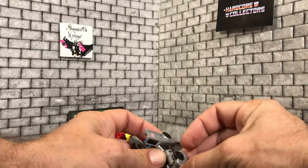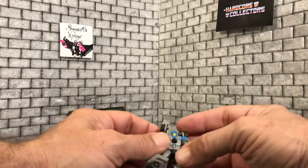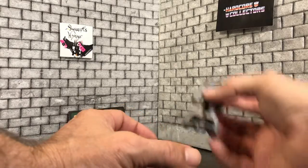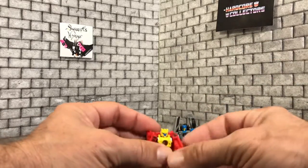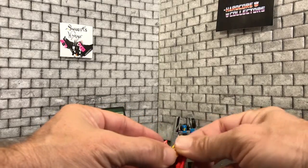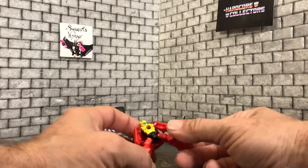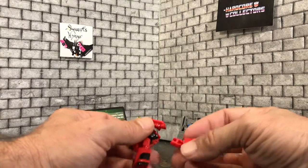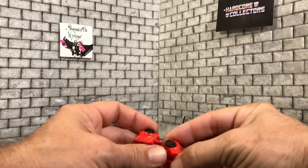They do have a nice bend on them, due to transformation it would appear. This is Swindler. Same with this guy — no elbow articulation or anything. Neither one of their heads move from what I see. Both of them pretty much have the same ball joints and same articulation.